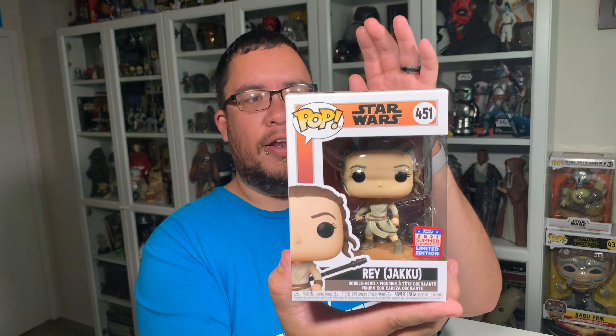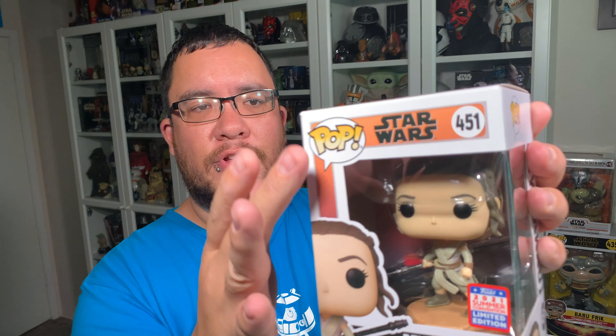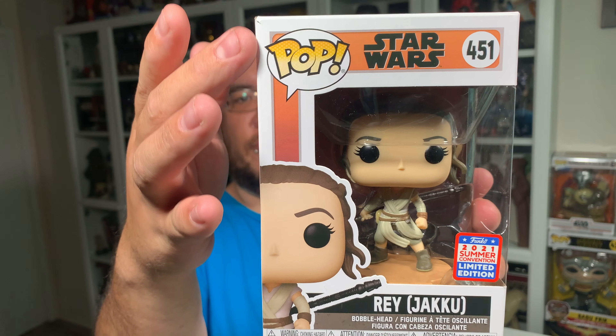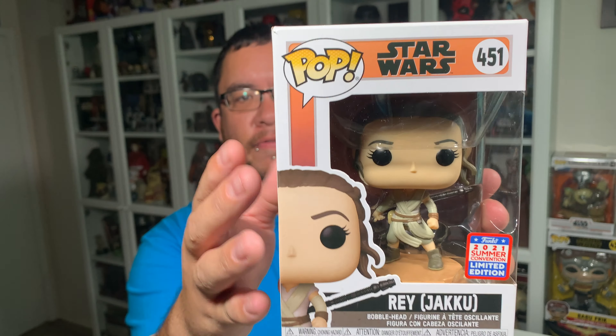This just came in last weekend, so really happy that this came in. As you can see, it's got that 2021 Summer Convention sticker on the right-hand side of the bubble, and it's got that really nice looking sunset orange that kind of runs into a pink and purple for the color scheme.